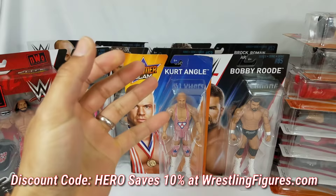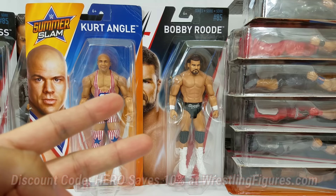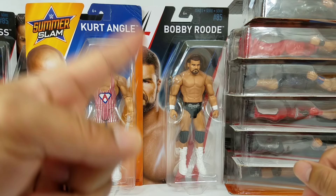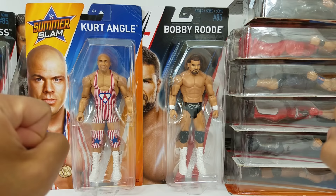Holy cannoli epic unboxing, figgy review and fun! Hey it's Wrestling Hero Figs! You guys are in for a treat today. We're gonna do some basics, we're gonna do some battle packs, some elites, some play sets, and this will be a two-part series. We're gonna get all these unboxings reviewed, and part two is gonna be a fix-up video with a lot of parts, head scans, arms, and whatnot. Drop a like if you enjoyed the massive epic haul.